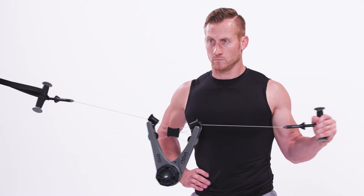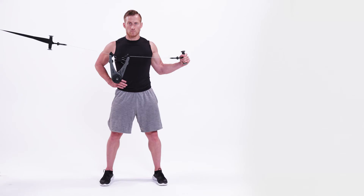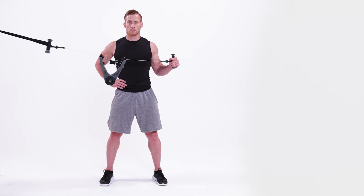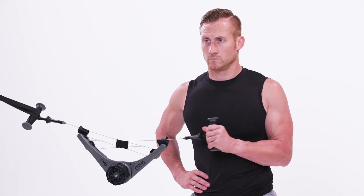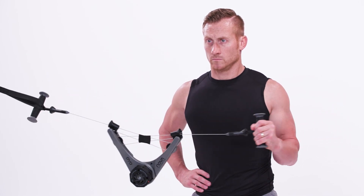Pull the Nova Gym apart by rotating away from your body. Return to the starting position to repeat. Keep your left elbow bent at 90 degrees — do it.